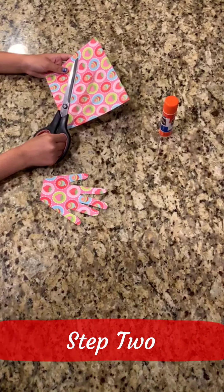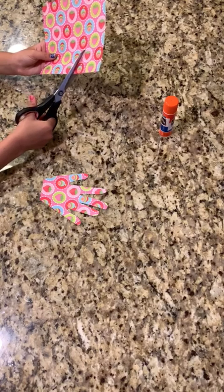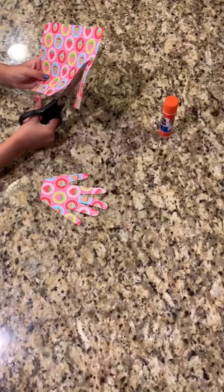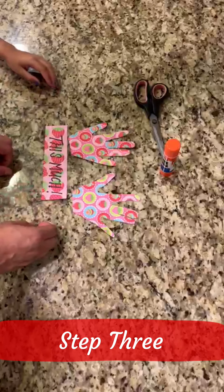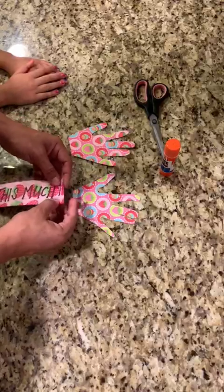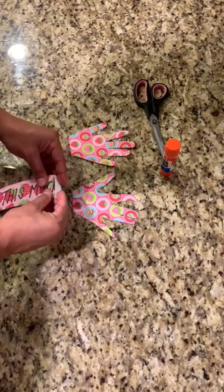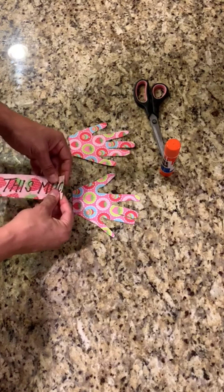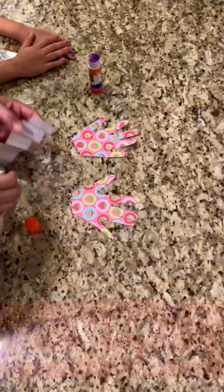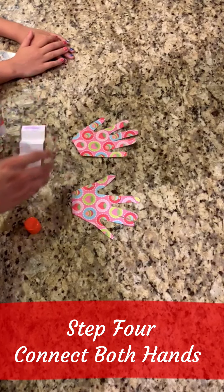Next, just like in project one, we're going to cut out both hands. We're going to fold a piece of paper like an accordion. We've chosen to write a message on our piece of paper that'll connect both hands to each other. On the front side of the hand we're going to put "I love you."